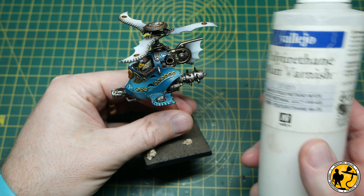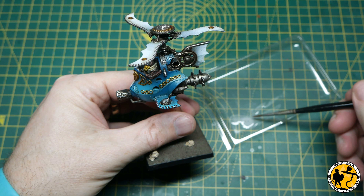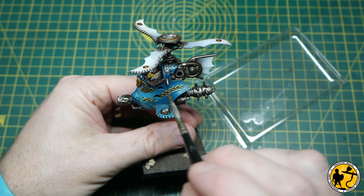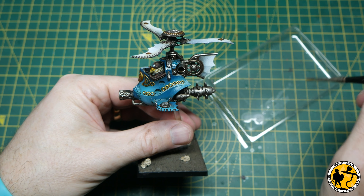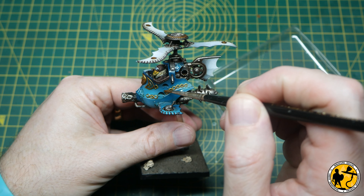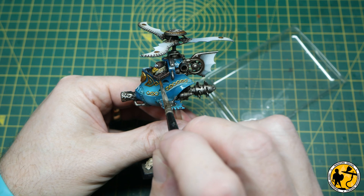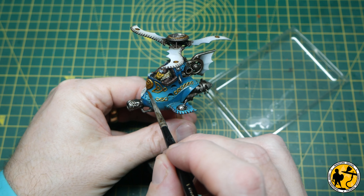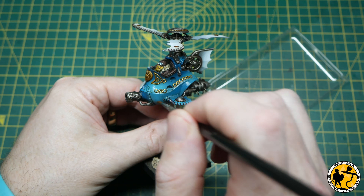Now I don't want it to stay glossy, so I've got some matte varnish here — thinned and brush-painted on rather than airbrushed, because airbrushing would dull down all my metallics and take away that shine. It's really just the white and blue areas I want to add a very thin, watered-down coat of matte varnish on. I'm almost glazing it on — I don't want any streak marks, I'd rather do two thin coats rather than go on too thick and obscure any detail.